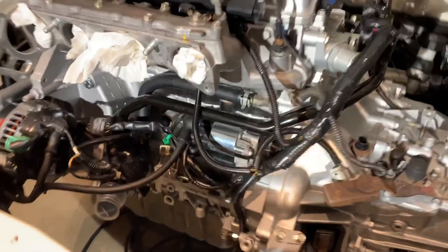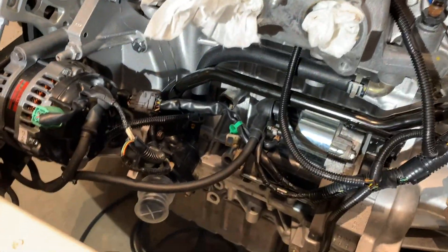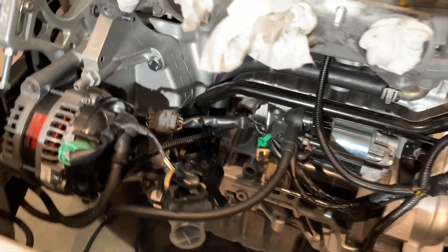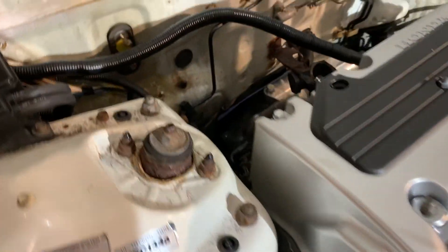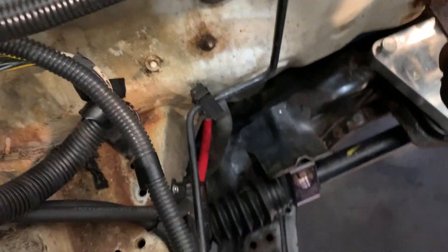The charge harness is fully hooked up now. Here's how it looks from the top — got the starter wire, alternator wire, and everything's running under the frame rail. It comes up right here and goes into the fuse box. And there's the junction block right there.